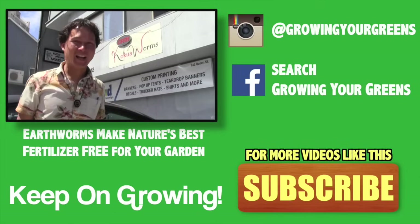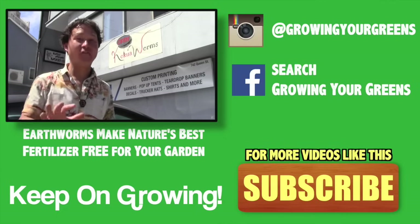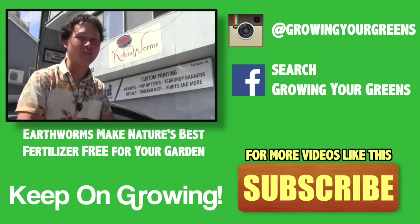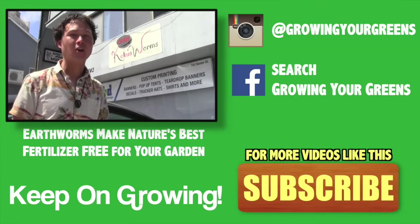This is John Kohler with growingyourgreens.com, with another exciting episode here on Oahu, Hawaii — just five miles from Waikiki Beach. Though John hasn't made it to the beach this trip because he's out making videos for you guys.